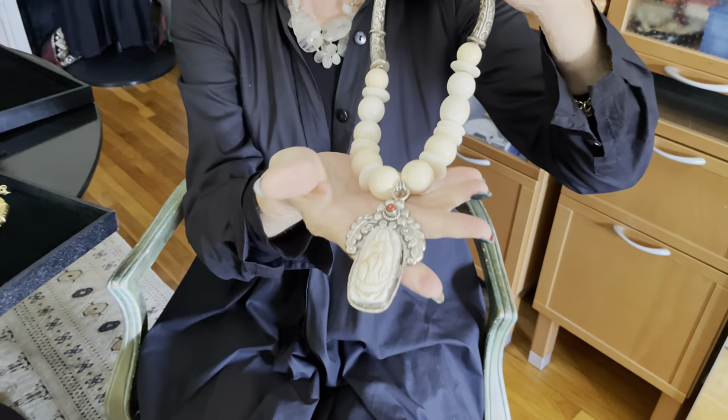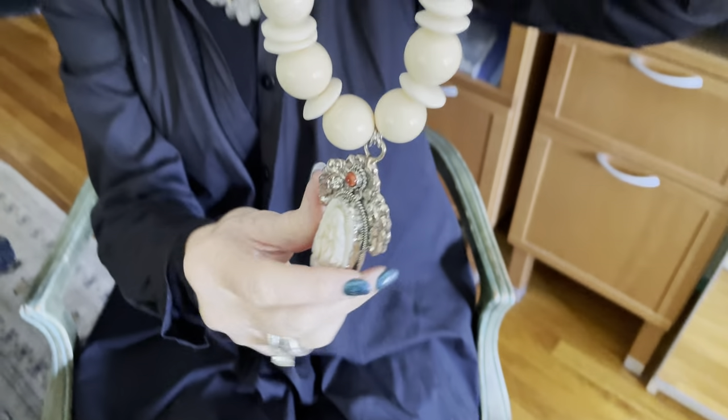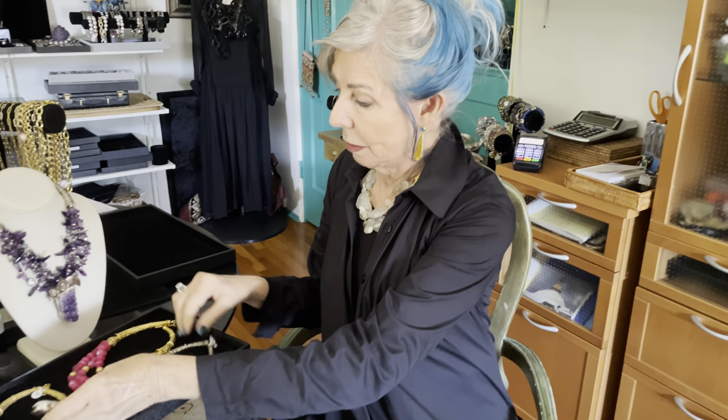So this is what we're using now. This is an example of it. Actually, this is one of his pendants — it's not ivory. This is the Virgin of Guadalupe, and it's carved bone out of water buffalo bone. So this is an example of what it looks like in silver. Isn't this lovely? And it really fits well around the back of your neck.